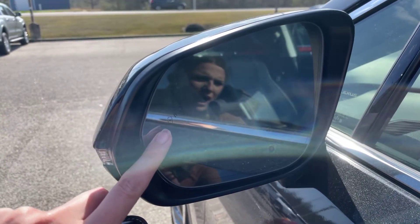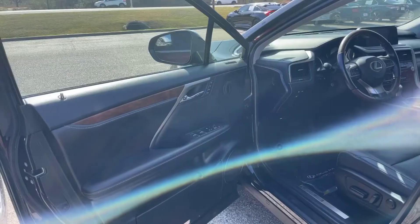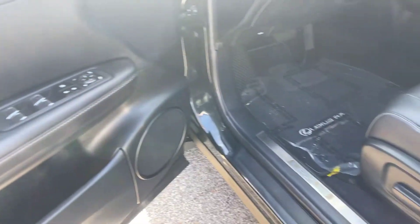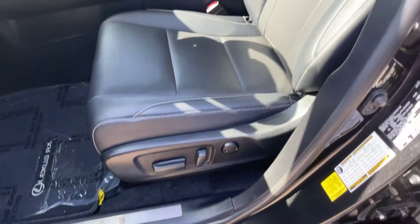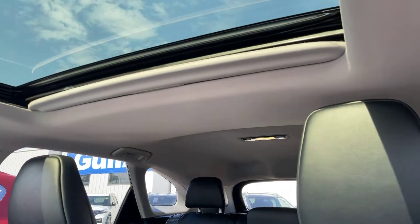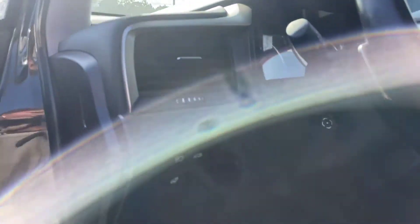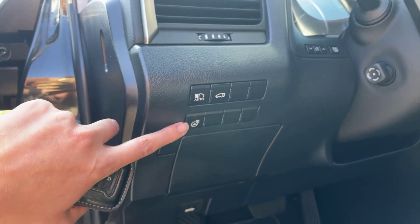These two car emblems — these little icons will light up for your blind spot monitoring. Now we're coming into the driver's side. We do have three seat settings in the Lexus. This button here is going to be for your heated steering wheel.